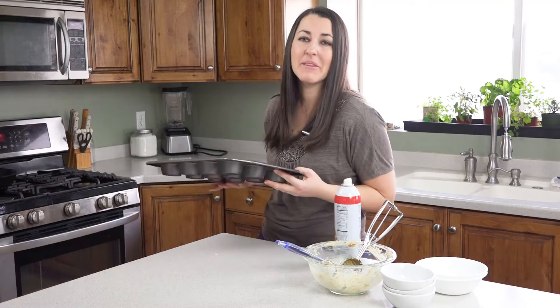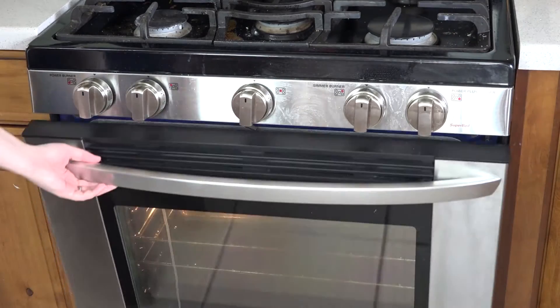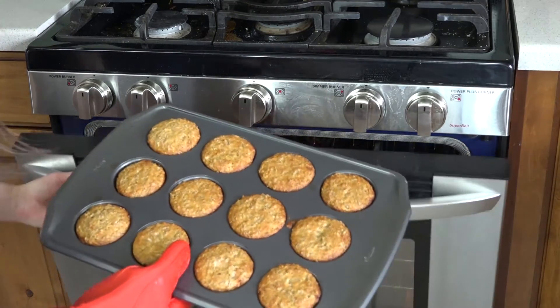Pop these in a 375-degree oven for about 15 minutes. You'll know they're done when they've gotten a little bit of a darker shade of brown on the tops.